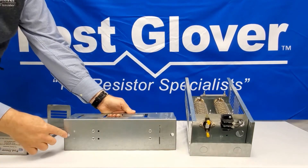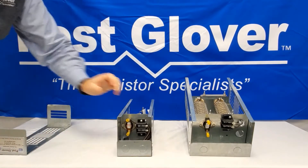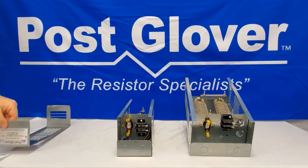You can get the actual mounting dimensions by contacting Post Glover if you would like them. There will be installation instructions sent with the dynamic braking resistor that has simple diagrams showing the orientation of how to install the enclosure.